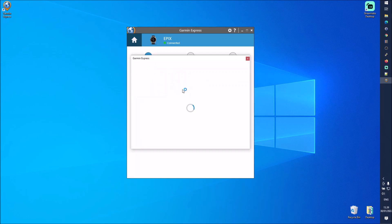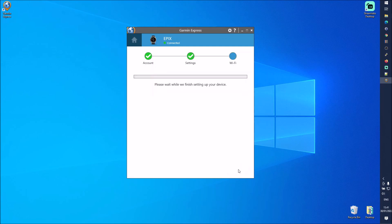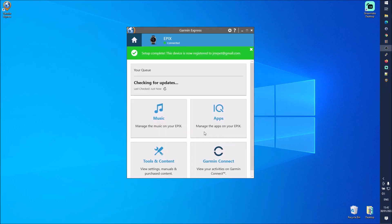I need to sync with Garmin Connect, so I'm going to sign in. After signing in, it's suggesting device nickname 'Epix' and language English — I'm fine with that. Clicking Next, it says please wait while we finish setting up your device. That step completes and it says checking for updates — setup complete, this device is now registered.